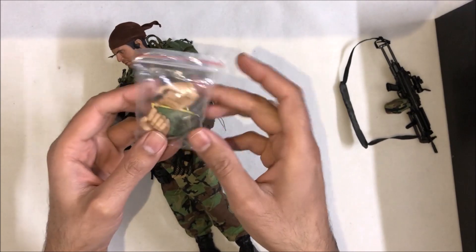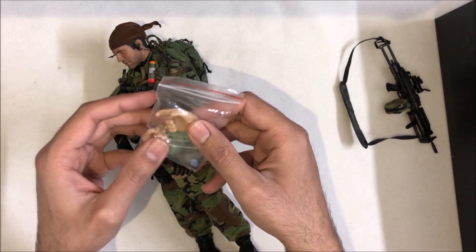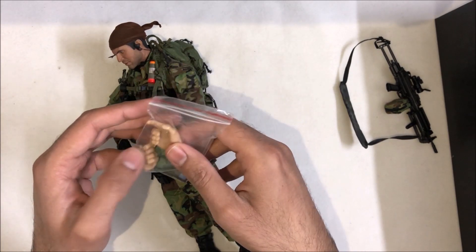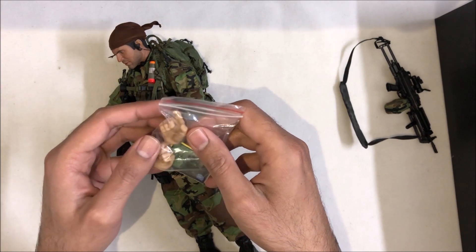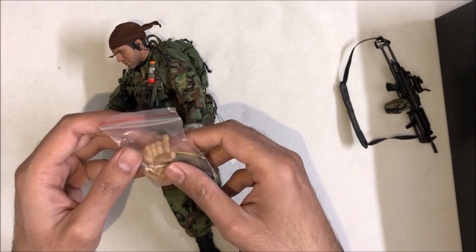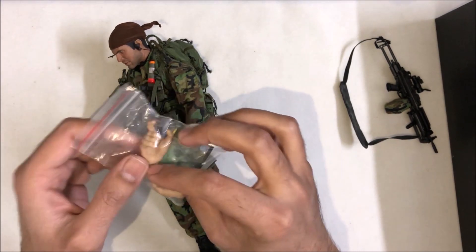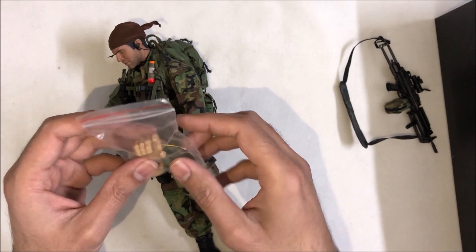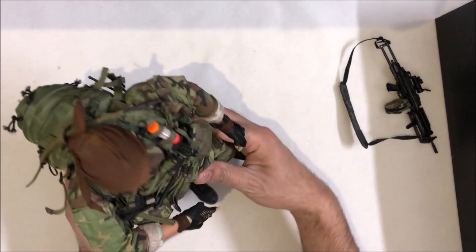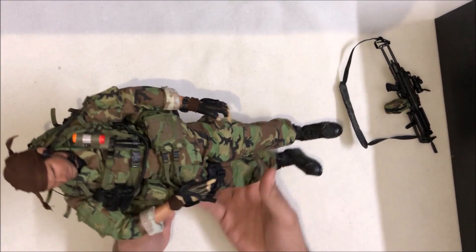There is also an extra pair of hands without gloves which you can use for just picking up the gun. I am using the same hands for the gun, and for me these extra hands are still unused — maybe in the future I will use them. That's all about this figure — thank you and take care.